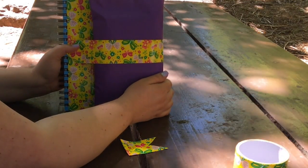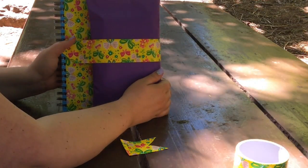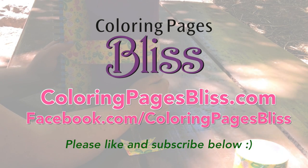Let's get out there and do some art! I hope you enjoyed this tutorial. Please subscribe to my channel and come and visit me on my website, coloringpagesbliss.com. I hope you have a blissful and colorful and beautiful day. Thank you.